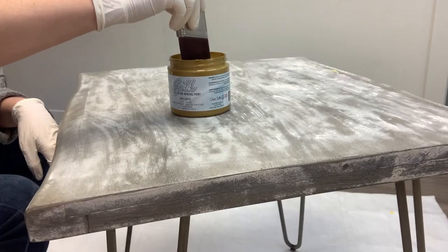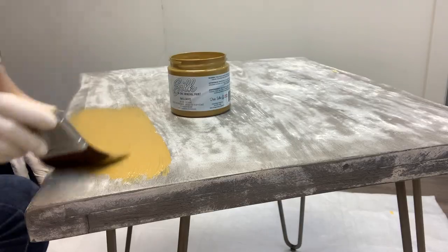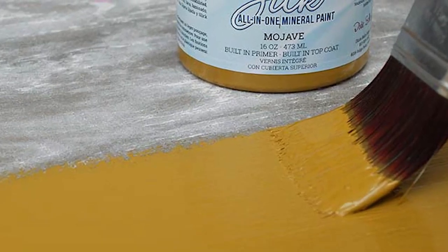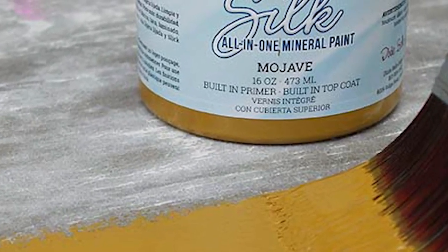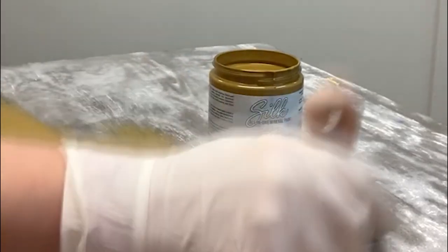Here's where it gets fun and interesting. I painted one coat of this new Mojave silk all-in-one mineral paint. It is quite the color — I would describe it as maybe a desert gold or dark mustard.